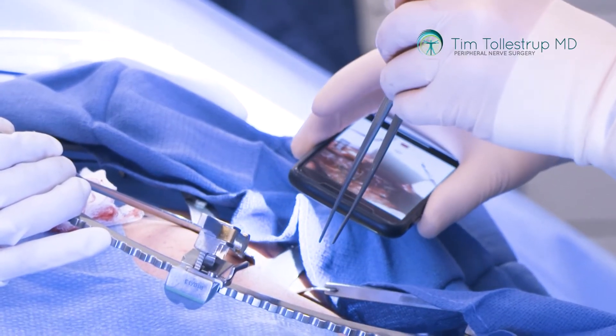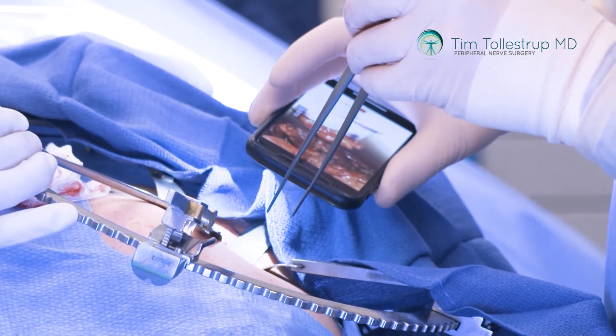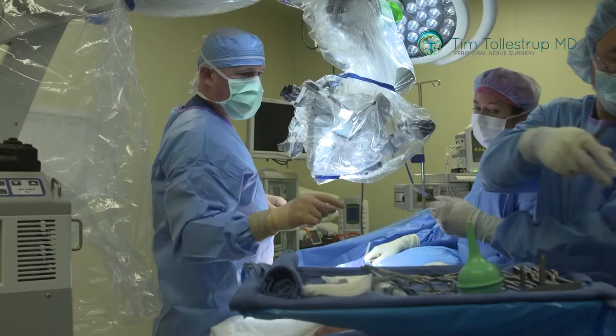Anytime a patient is prone or on their stomach for a long procedure, that can trigger the lateral femoral cutaneous nerve to become compressed, and also the superior clunial nerves, middle clunial nerves, and the posterior femoral cutaneous nerve. The more you operate in the pelvis, if there's any kind of bleeding complication or other problems, any of these nerves can become irritated and become pain generators.